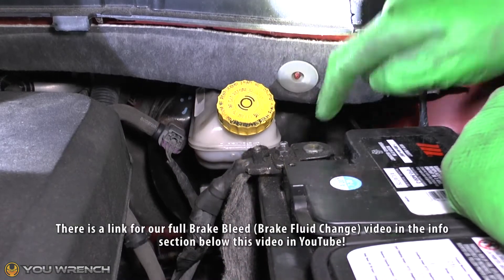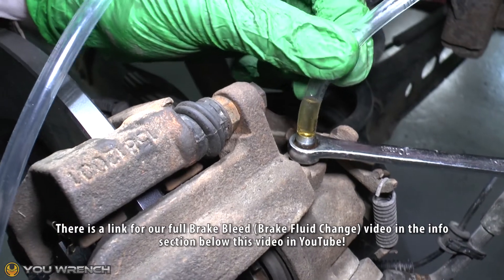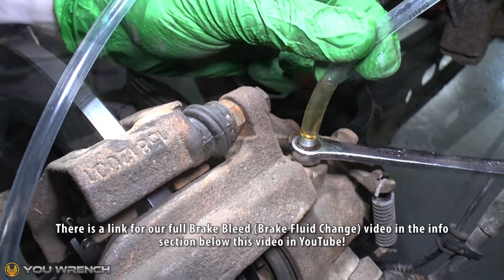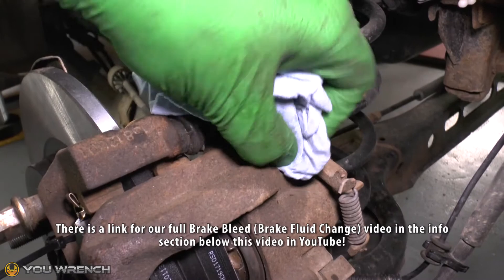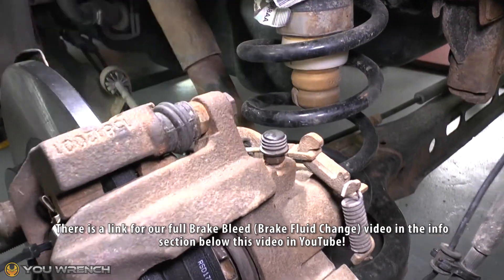Remember, we've produced an in-depth video on the full brake bleed process and we'll have a link for you in the information section below this video. So if you need any help or just want more information, be sure to check that video out before undertaking your brake job.